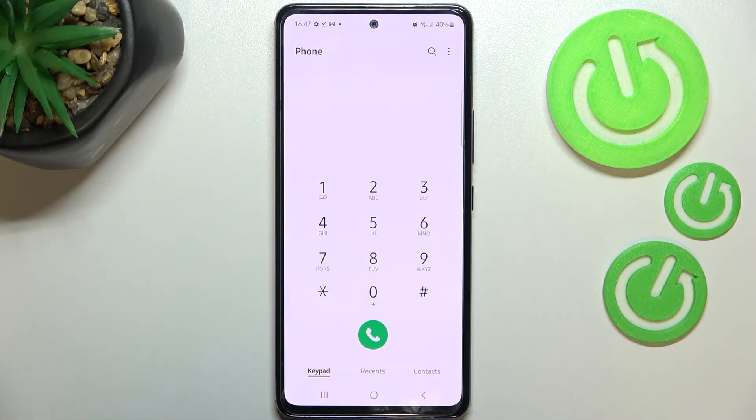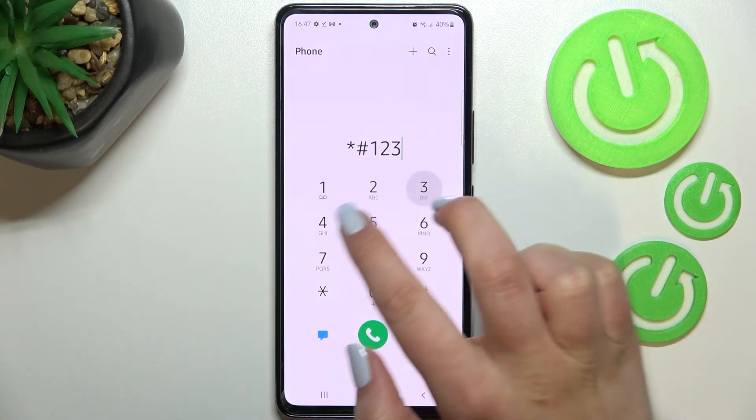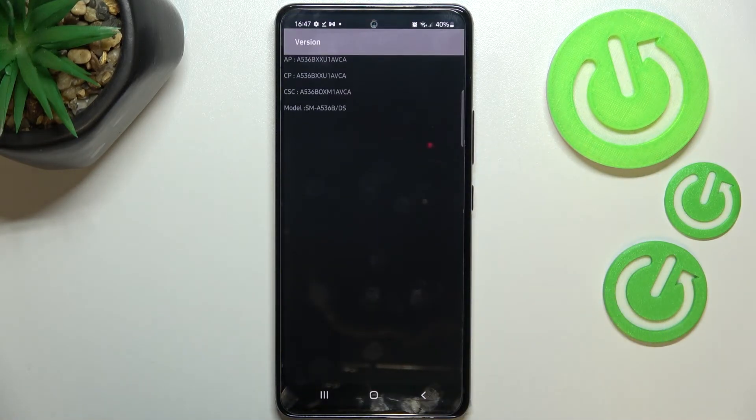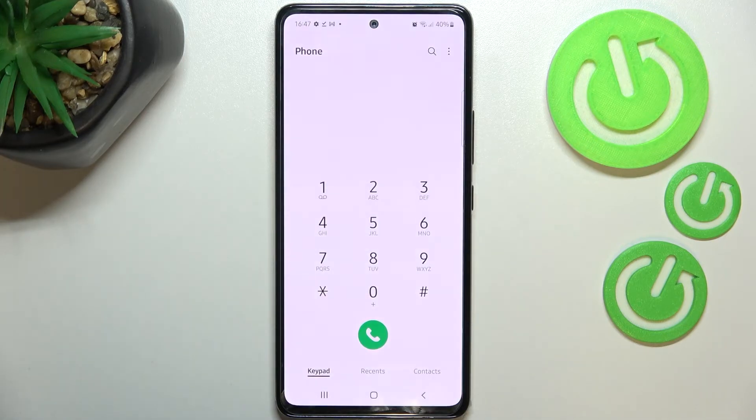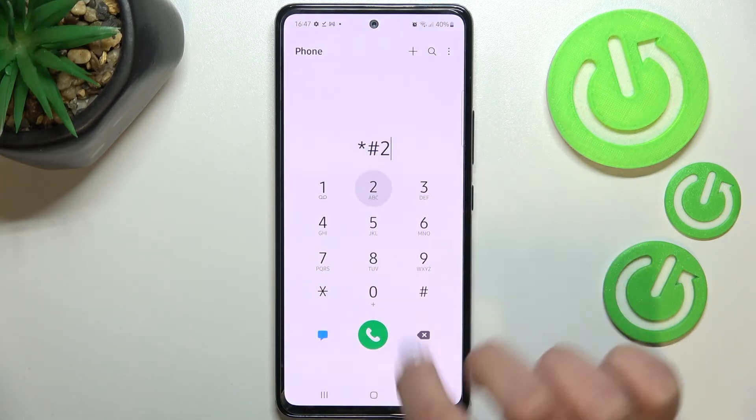Let me show you another code — probably the easiest one to remember. It is ★#1234#. Thanks to this code we can open the firmware version, so we can check the AP, CP, or the model of this device.